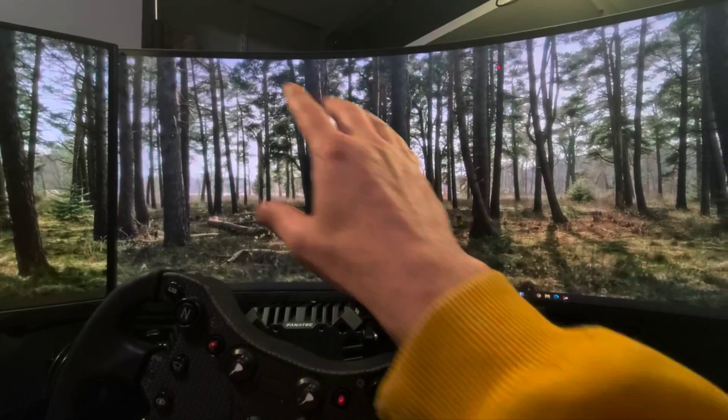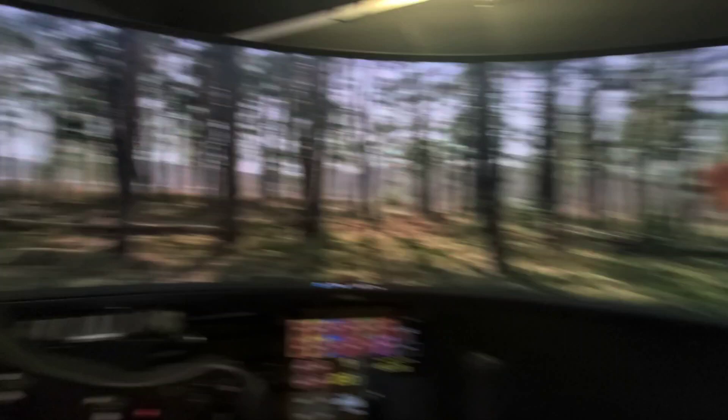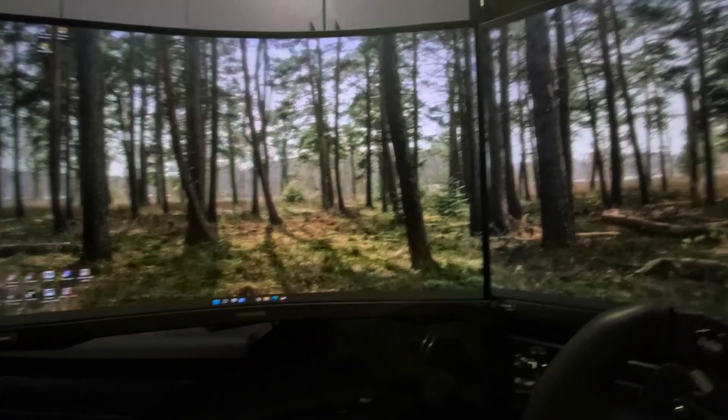First off, there are a couple things you're going to need. Number one, you need to make sure that your main display, your primary, is set to the display in front of you, and you have your G9 or your other super ultra-wide set offset to the middle and right of your wheel. Then you have your other display set off to the left.